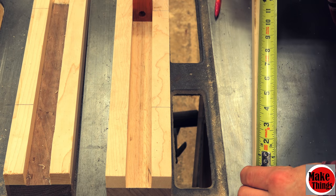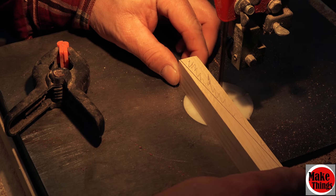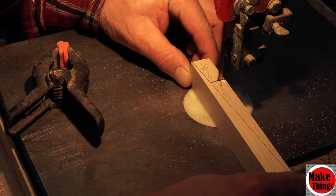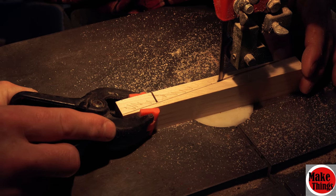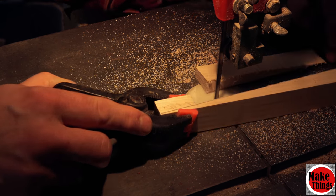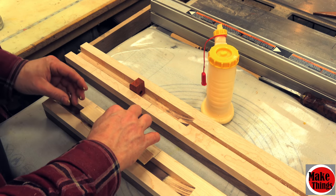Next we'll need to create a ramp that the pin will run on, which will open the joint in our jig. I simply cut out a 7 inch block of wood that was the width of the channel and drew a diagonal. We'll head over to the bandsaw to cut it now. After that I sanded and threw some glue on it before putting it into the channel.